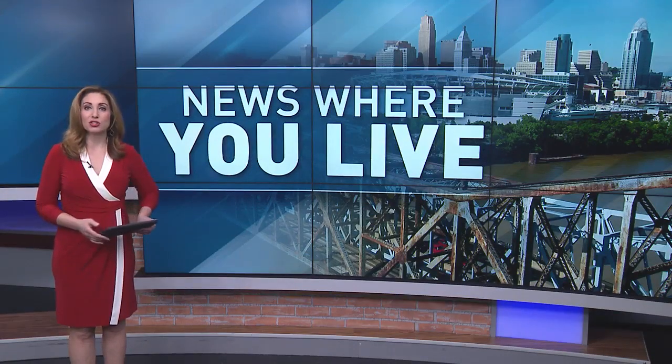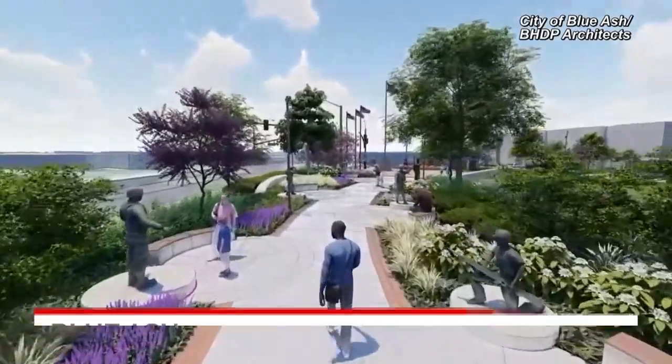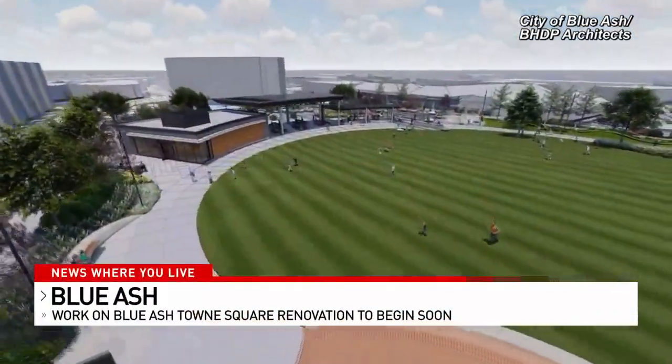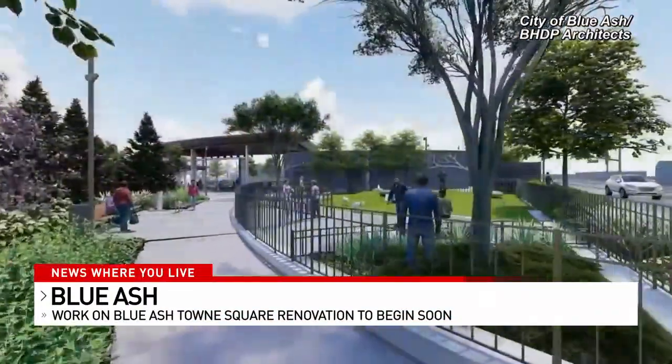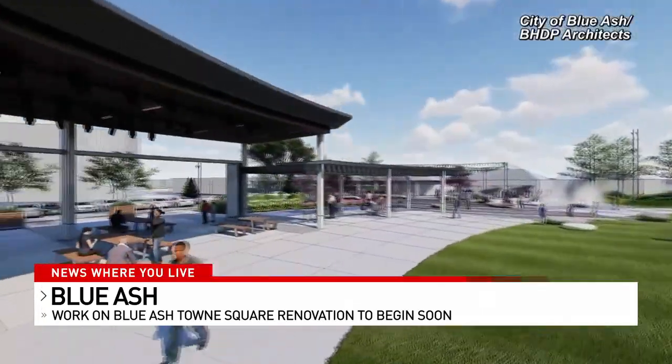Work will begin in the next few weeks on the Blue Ash Town Square renovation project. Temporary fencing will go up around the perimeter. One of the first things people will notice is a new connector between the parking lots of Park Poor on Cooper Road and Sleepy B on Kenwood Road.